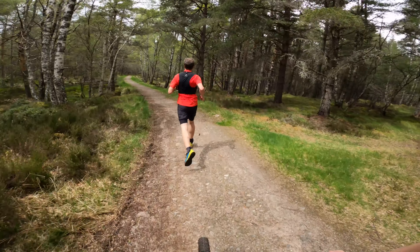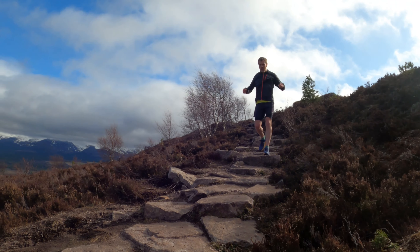Where will you be running? This and fit will be the most important factors when looking for a shoe. Are you going to be running along a forest trail or running uphill over a rocky path? Depending on where you're going to be running will depend on your choice of shoe. Grip is key — where you're running will determine what sort of grip you're going to need.